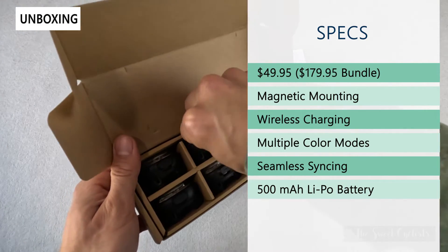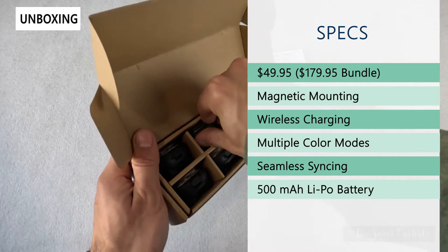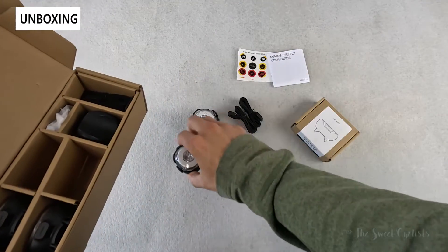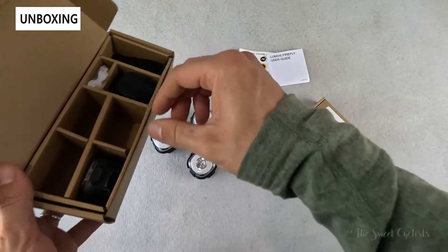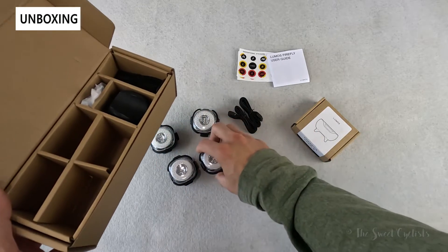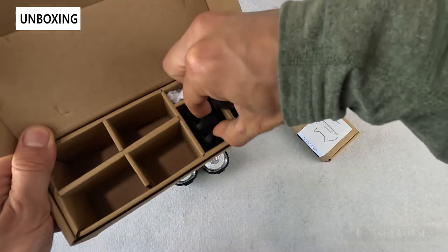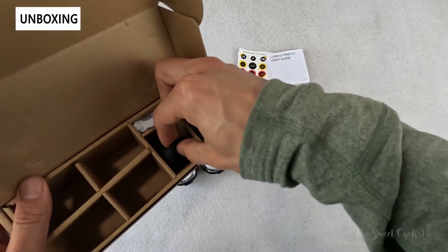These have a magnetic mounting setup which is quite cool — you just lock them into place. You also have wireless charging which lets you easily recharge them without the need for additional cables. You have multiple color modes, and that's what's really nice about these lights: they can be used as brake lights, turn signals, or front headlights by simply switching their mode through the app. You also have seamless syncing so these will sync with all the other ones near it, giving you the same flashing pattern, and full app support to customize everything.